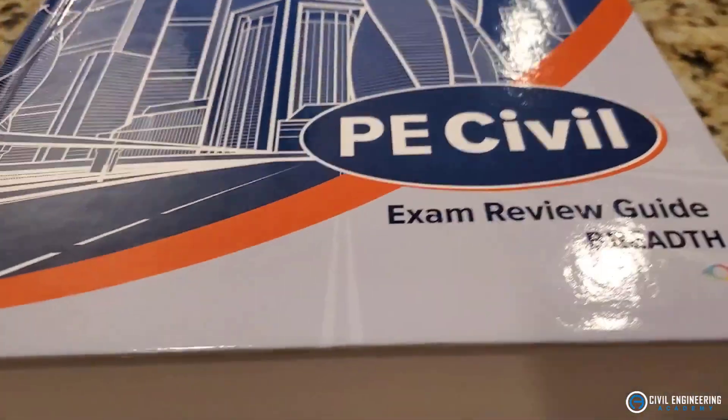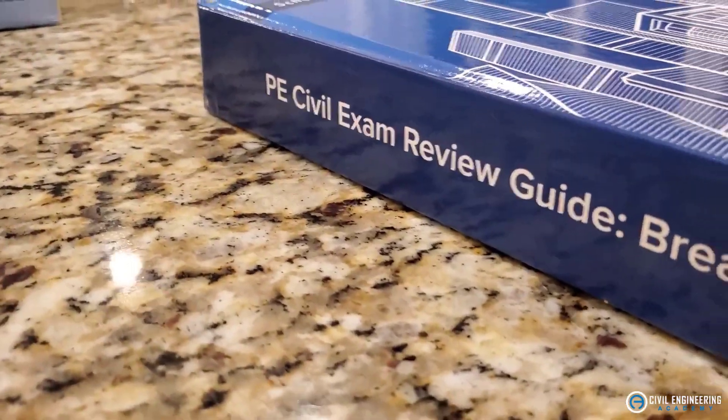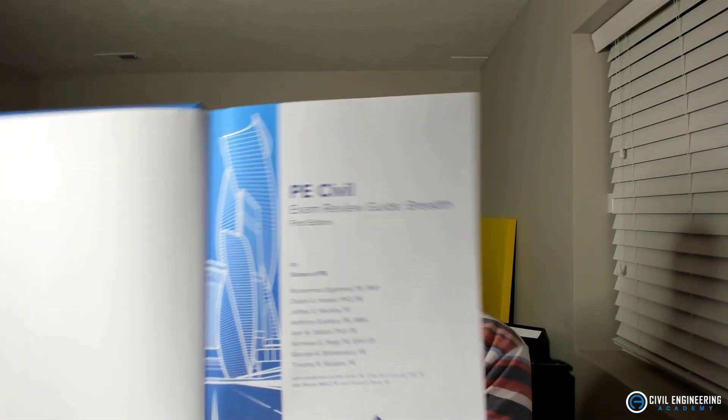I can give you my own opinions about it if you're looking for review material. Just looking through it, it's a nice book put together by School of PE, and there are actually quite a few engineers that contributed — eight different authors with different contributors that pieced this together. This is the very first edition of the book. What I like about it is that it's broken up into chapters that follow the NCEES specifications, so if you're looking for something that follows exactly what NCEES puts out, this is nice to follow along with.